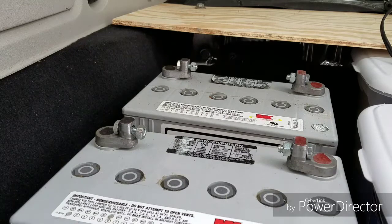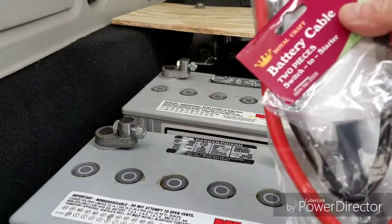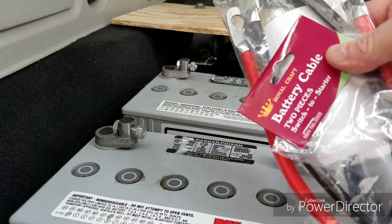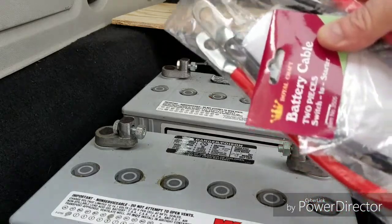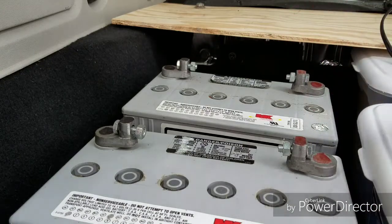So I've got this four-gauge wire I got on Amazon for about $8.95. I'd rather use zero gauge but I only have four gauge — this should do, shouldn't be a problem.